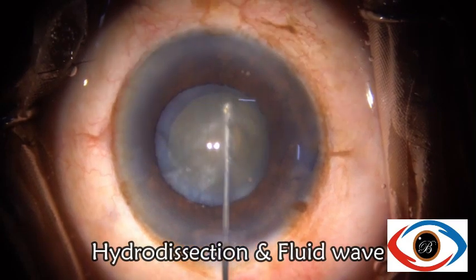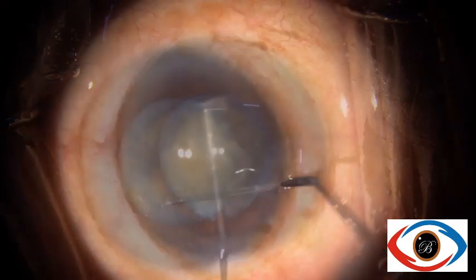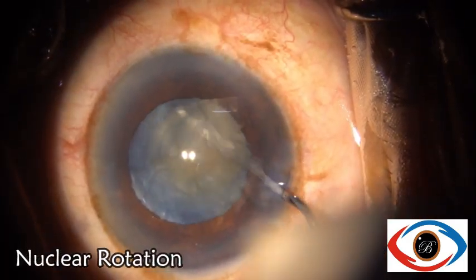When hydrodissection is done, even in this case of mature cataract, we can appreciate the fluid wave.